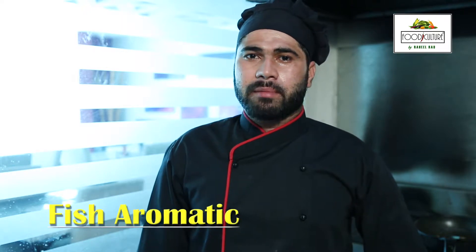Hello, my name is Chef Azhar and today we are going to make a recipe called Fish Aromatic.